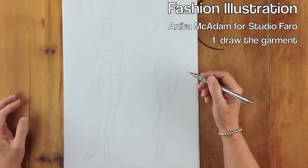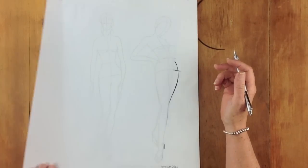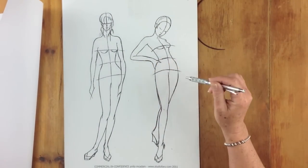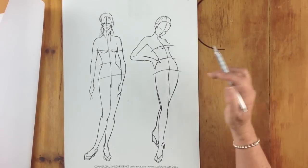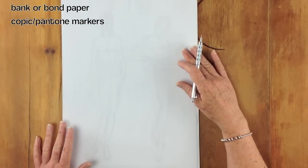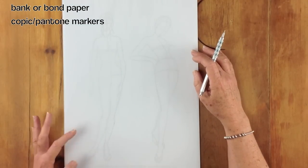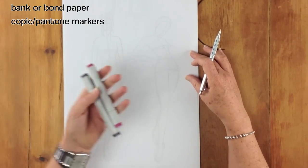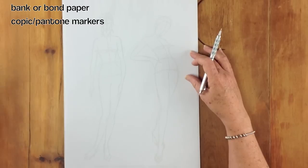Welcome to my first illustration tutorial. What we've got here are some templates — we're not making them, we found them on the internet and downloaded them. You choose the body that suits the garment best, then place a piece of bank or bond paper over the top. We're using bond paper because we'd like to use Copic markers for colour, and it's one of the better papers for that — it's nice and fine.